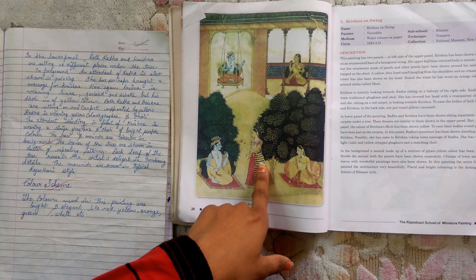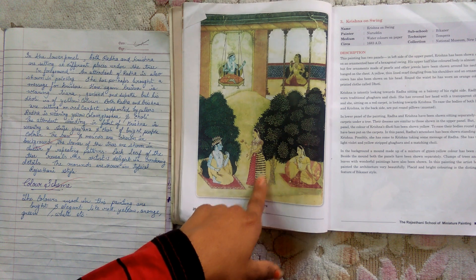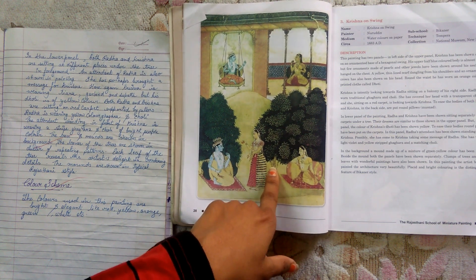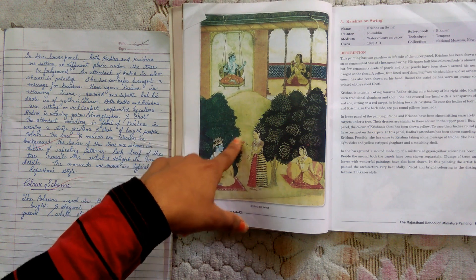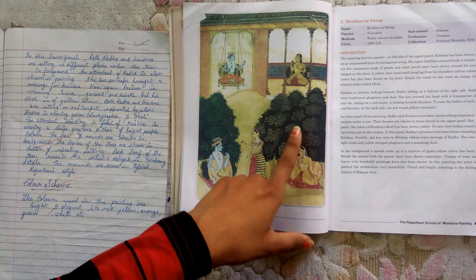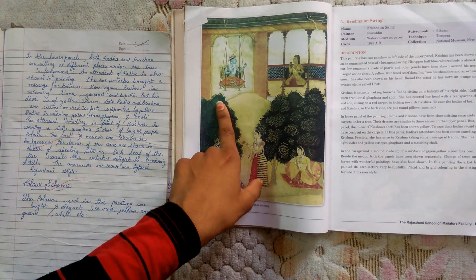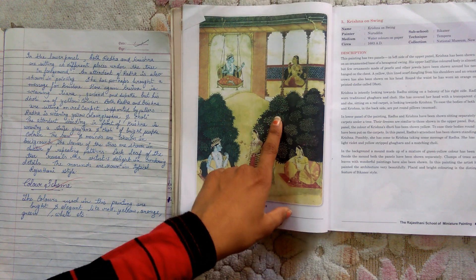The attendant is wearing a purple color ghagra and a transparent rupa. The trees and mounds are also shown in the lower panel. The trees are beautifully and highly ornamented, shown with leaves in a cluster of repeating patterns.